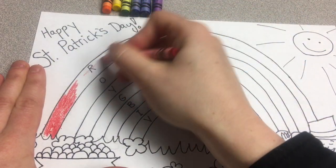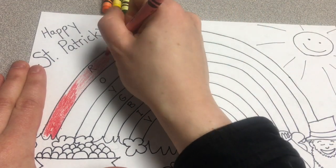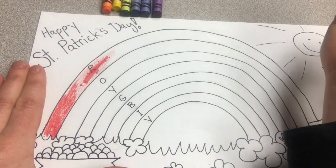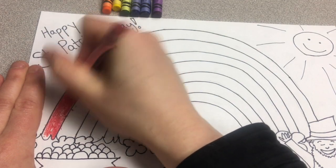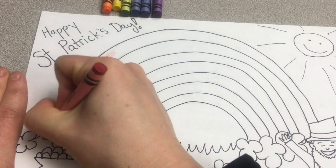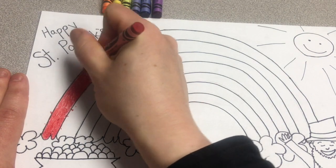When you're coloring with crayons or colored pencils, if you color lightly it looks okay. But if you press down harder, look at the difference — so much more bright and brilliant! Take the extra couple of seconds, slow down, and press down a little bit harder so that your colors are bright.